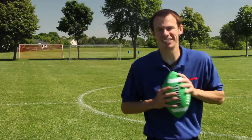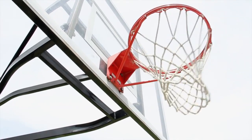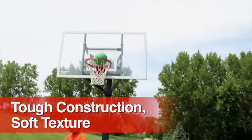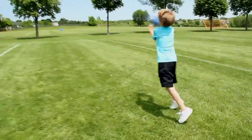Recess starts on time, every time, with Recess Ready Sports Balls. Tough playground ball construction with a soft, squeezable texture provides the ultimate combination for routine recess activities with all ages.